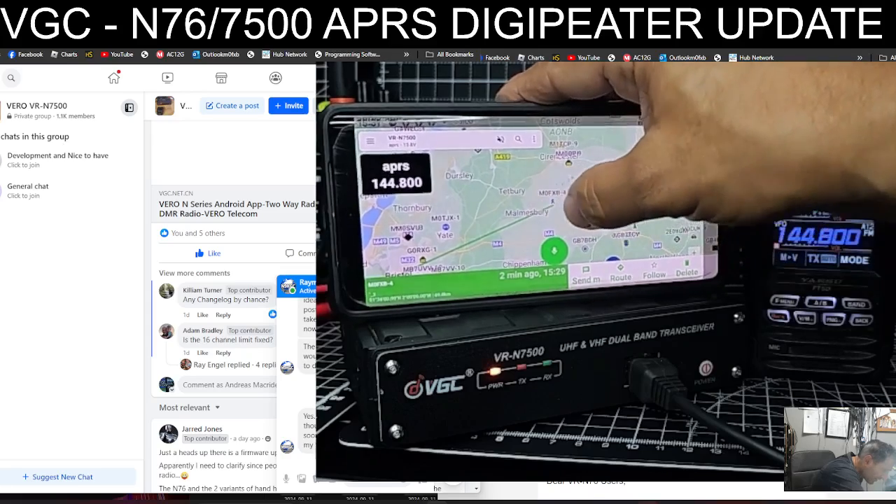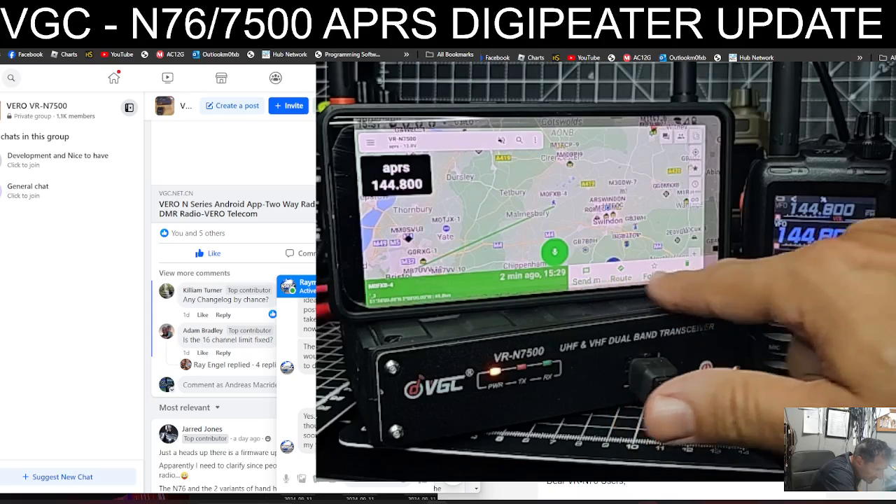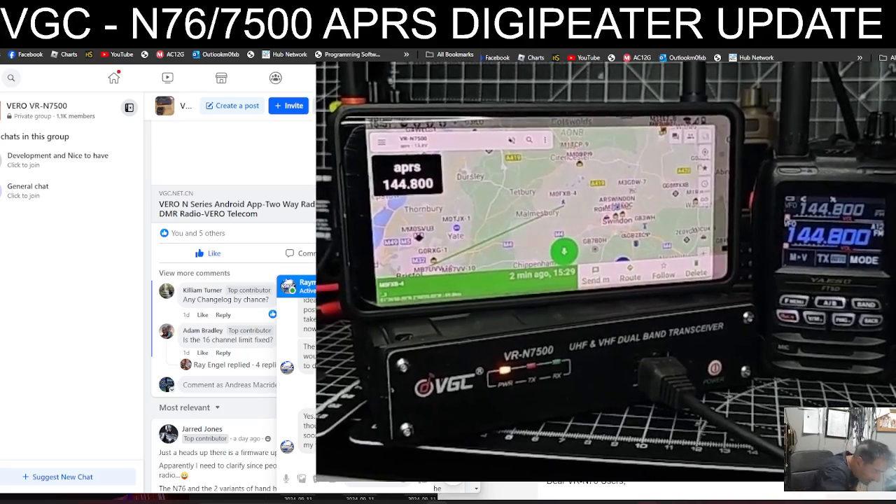M0FXP-4, which is what I've got set on the FT5 — you tap it and it gives you all the details. Setting up an actual digipeater and doing that is for another video. You've got the firmware update process covered for now.